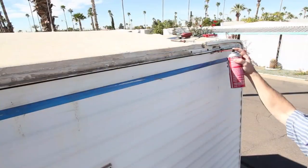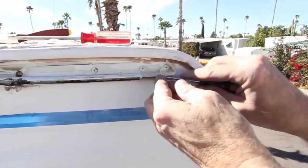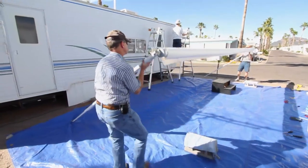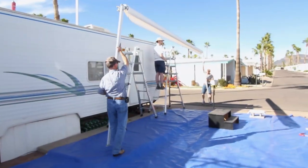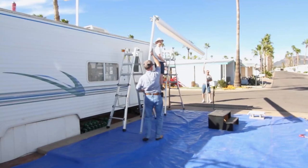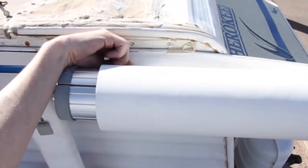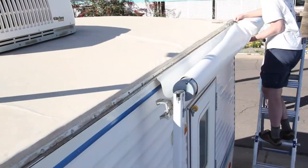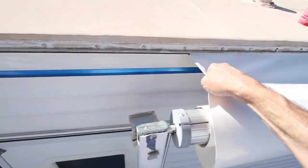If needed, clean the track to make the new fabric slide as easily as possible, then spray it with a coating of silicone lubricant. Apply some tape to the track — this will prevent any sharp edges from tearing the new fabric as you slide it into place. To begin reinstalling the awning onto the RV, stand the entire assembly up and walk it into place, lining up the edge of the fabric with the end of the track. Insert the end of the vinyl into the track and begin sliding it in.